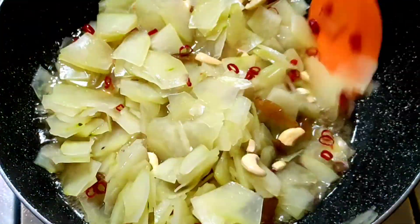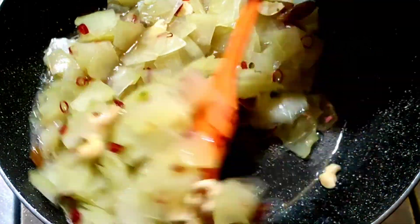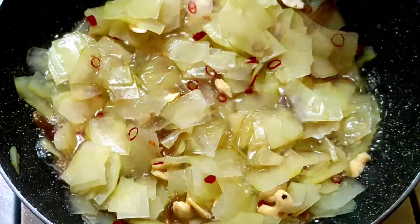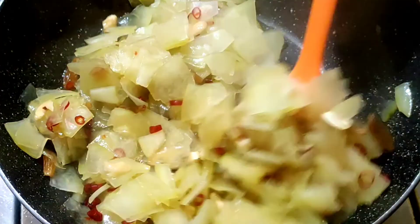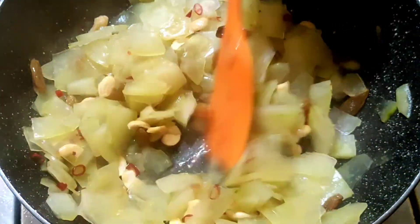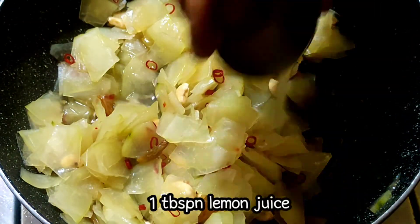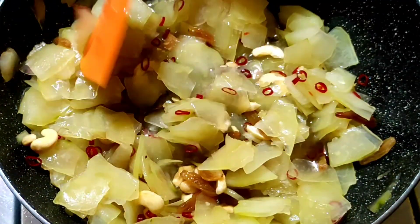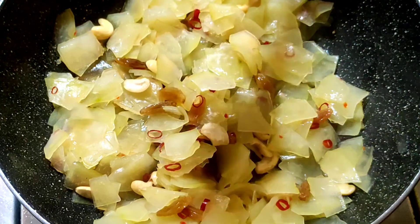Next, I will mix everything together and cook for 7-8 minutes. Then I will add lemon juice. After adding lemon juice, the color will change a little. So this is the spicy chutney.